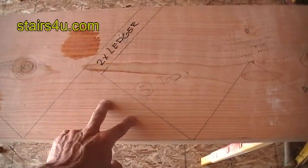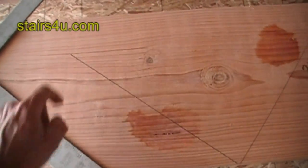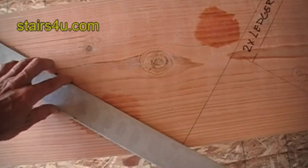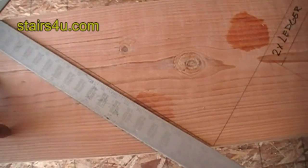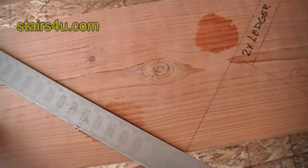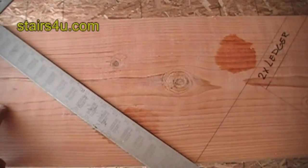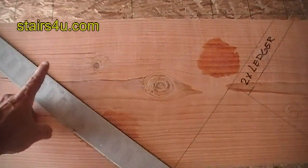What you're going to want to do is extend this line. You do that by placing the framing square here, lining it up, and tracing — extending the line by drawing it.